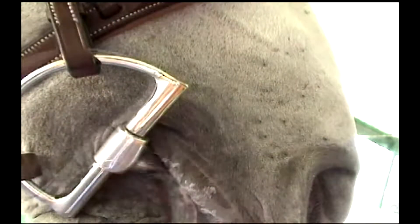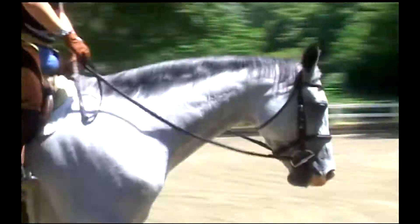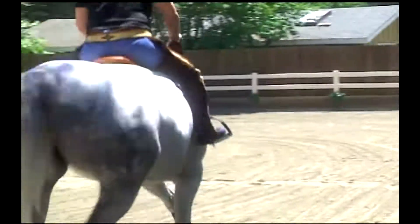The jointed, slanted, low port mouthpiece lies flat on the tongue with no interference and is comfortable and properly positioned in the horse's mouth at just the right level to achieve effective results.